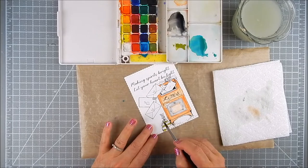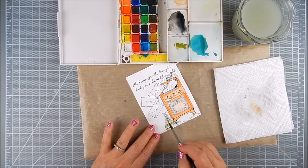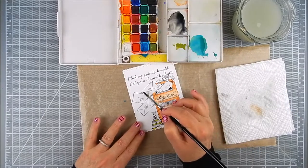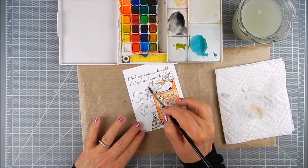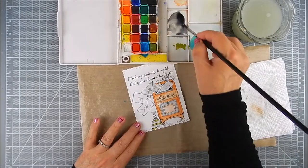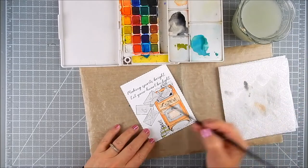I know envelopes are sometimes white, but again I'm trying to go for a vintage look, which is a darker, distressed look — but I'm using watercolor. So I added very light gray using the mixture I made all around the envelopes, leaving some of the white to show.